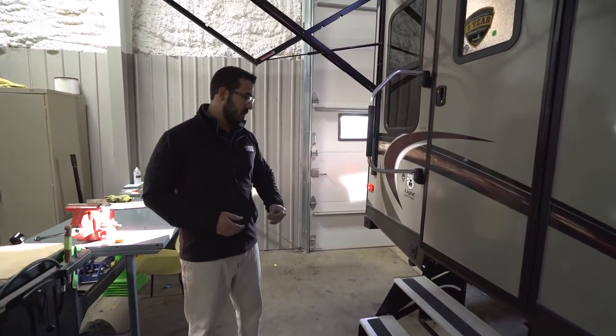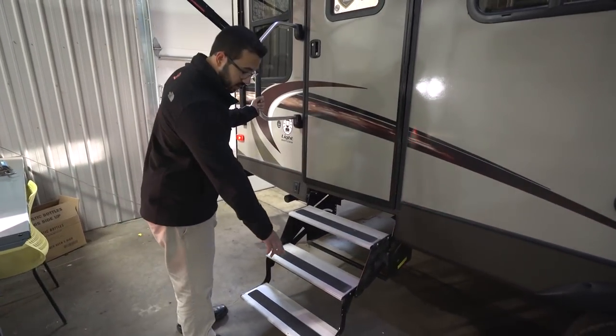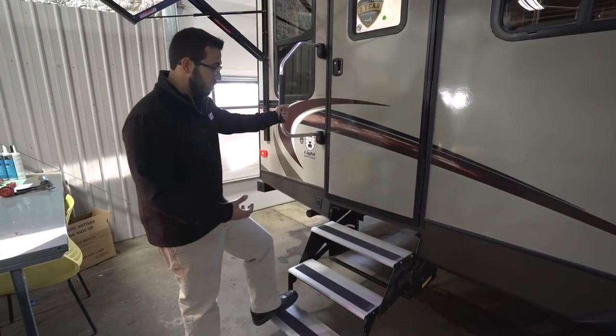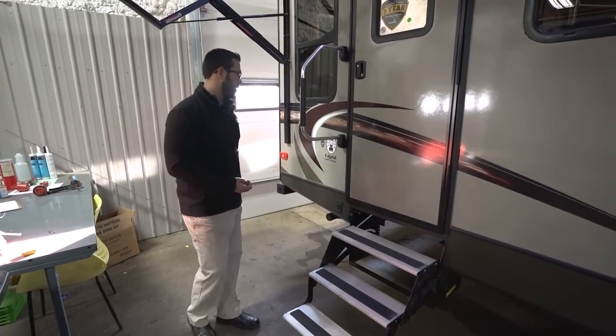This is the main entrance. They give you three steps here — the aluminum steps do not rust, and you have grip tape for good traction. You also have a foldable grab handle for excellent control from the first step all the way inside and the same when exiting.